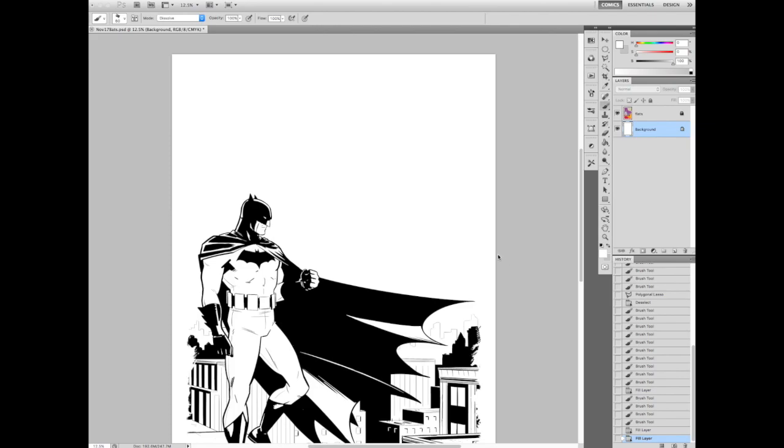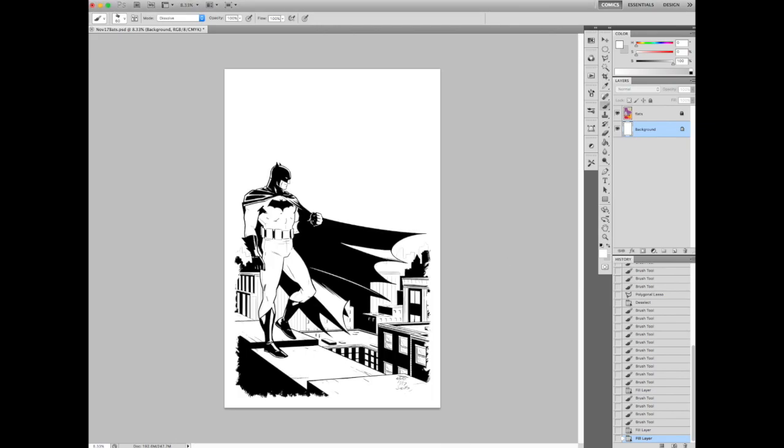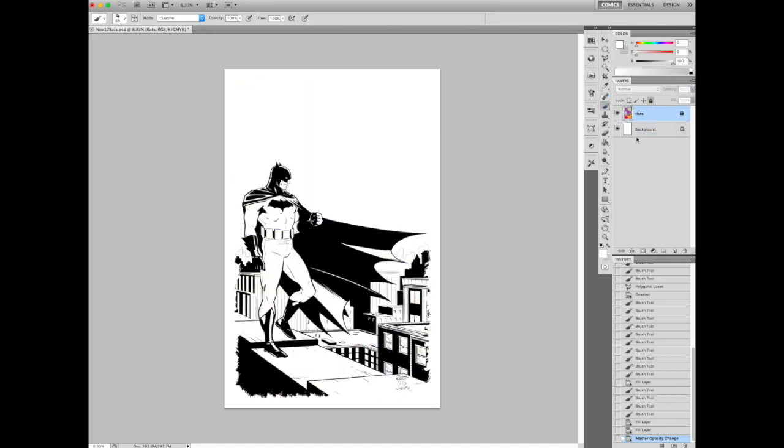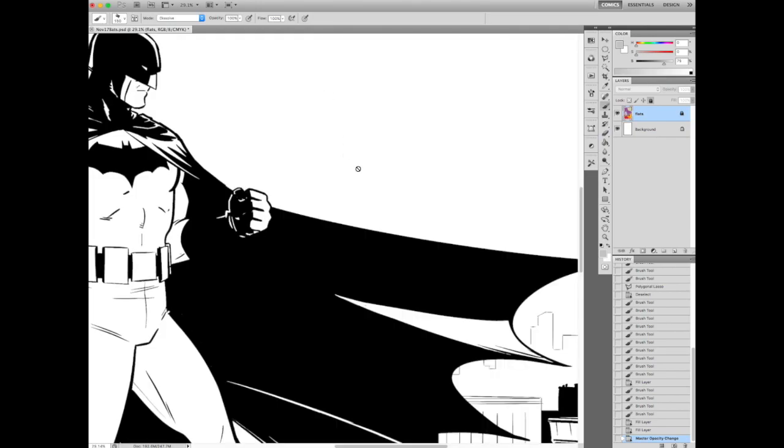This is the black-and-white line art, pretty much how Jacob gave it to me. And I'll show you my flats real quick — I flatted this before I started the recording. I really love Jacob's artwork. A lot of really bold, clean lines. Lots of spotted blacks.